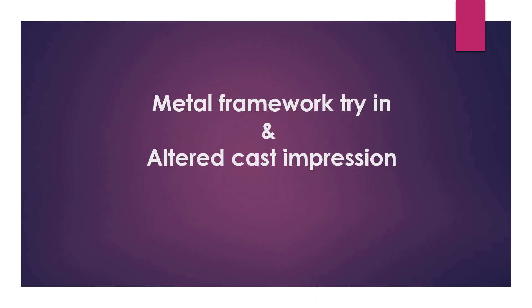As-salamu alaykum wa rahmatullahi wa barakatuh. In this session, we will learn how to make an inspection of the metal framework and how to take an altered cast impression.